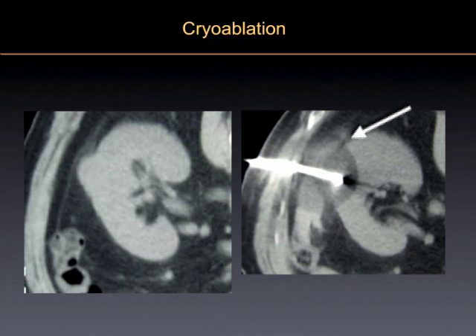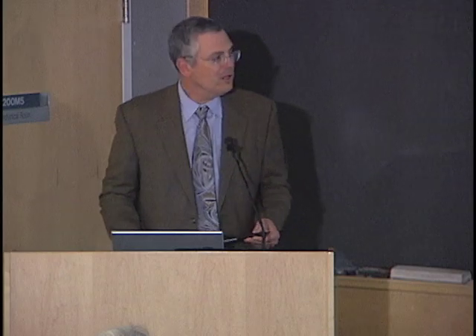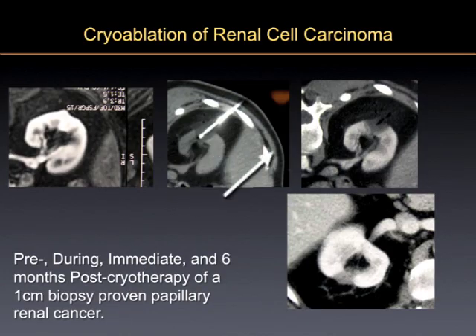You can use this in the kidney too. When you use the ice ball, you get a very good definition — this very sharp line represents the ice forming within the tumor — so you can control it with the CT scanner. If you need to do more, you apply more cooling.